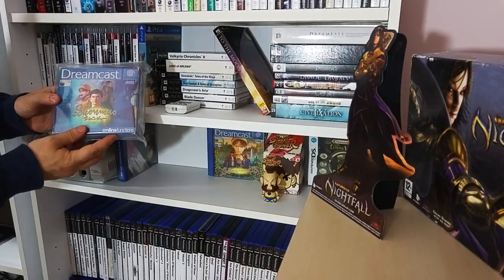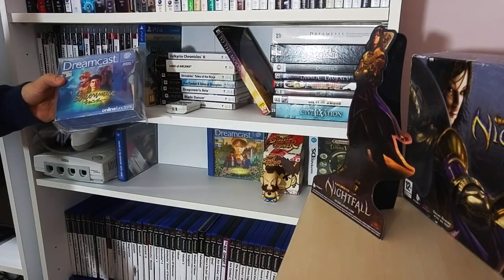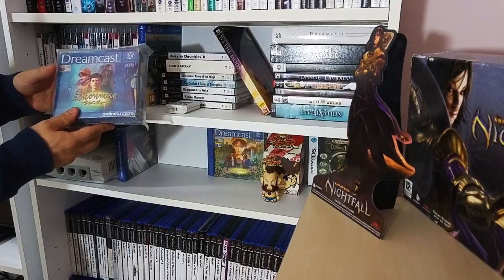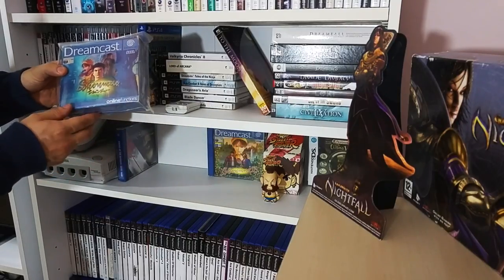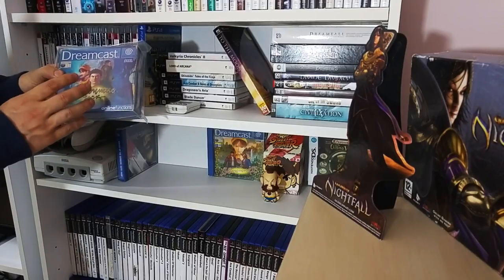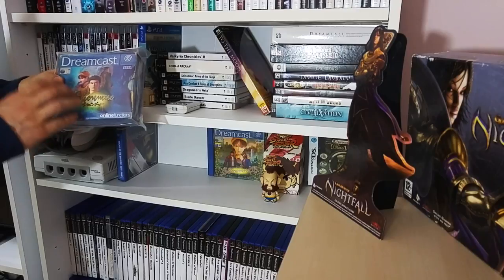The classic - in a lovely bag - we've got Shenmue. We run a podcast called In Search of Shenmue - shameless plug there. If you can find this game, it's gone up in value, but if you can find it, pick it up and play it.